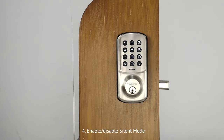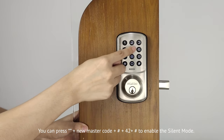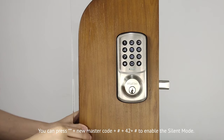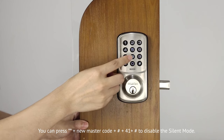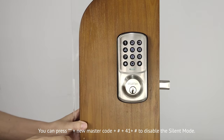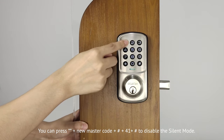Fourth, enable and disable silent mode. The silent mode is disabled by default. To enable silent mode, press double asterisk, then the master code, then pound key, then press 4.2, and press pound key. To disable silent mode, press double asterisk, then the master code, then pound key, then press 4.1, and press pound key.